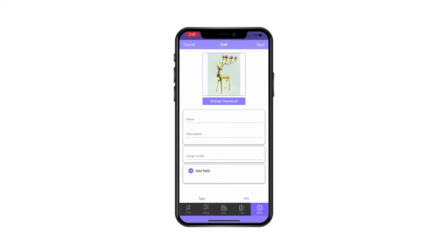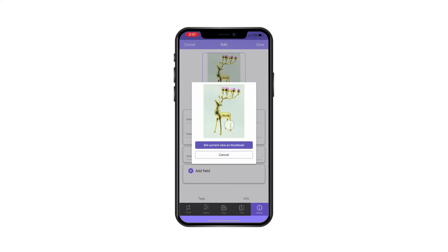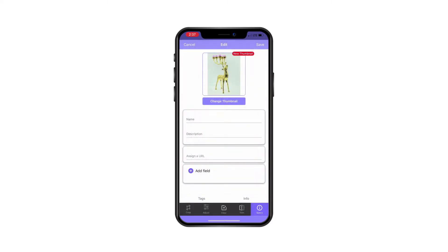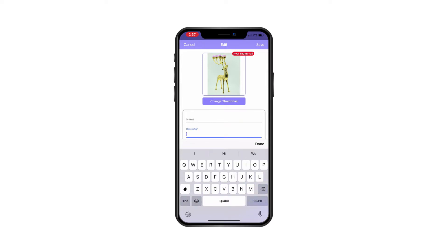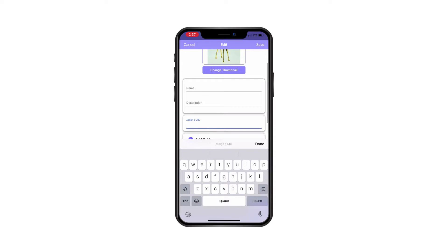You can also edit the model. You can choose a view for the thumbnail and press 'Set Current View as Thumbnail.' You can assign a name, a description, and a custom URL so it creates a backlink to your website or online store.